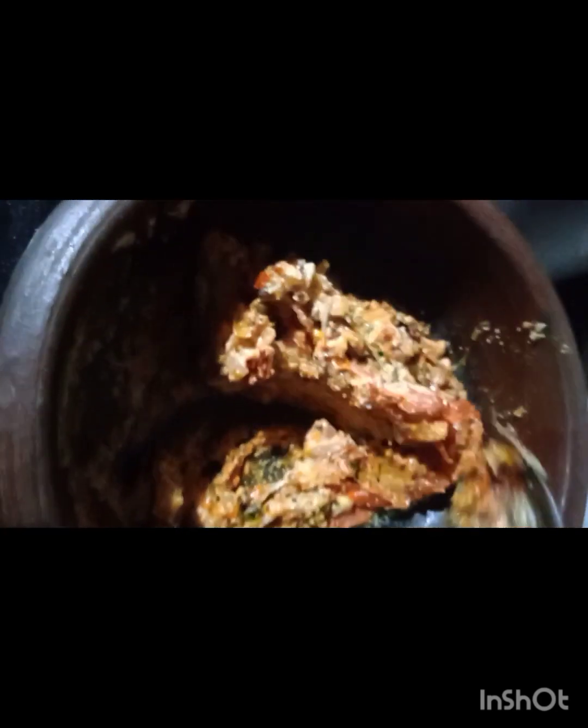Let's mix it up and add 1 spoon, 1 spoon and 1 spoon. Now we are going to make a good taste of the rice. We will try it very well.